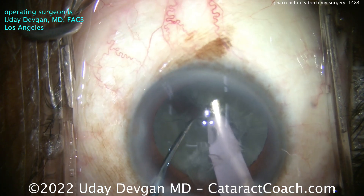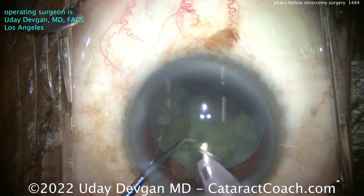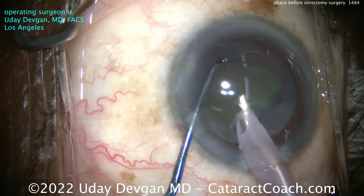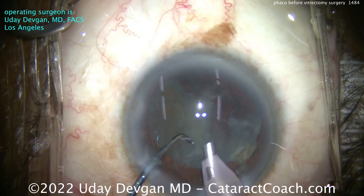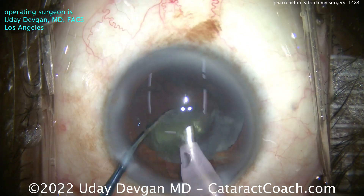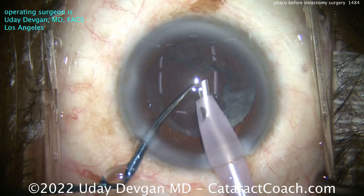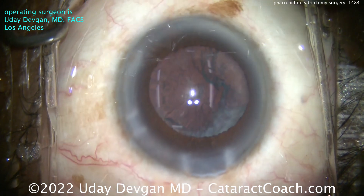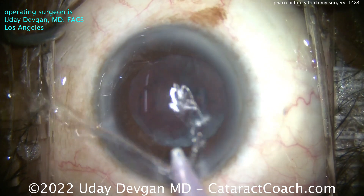Here we're going to chop the lens in half, bring up each half and emulsify it. The rest of the cataract is pretty routine. You want to get a single-piece or three-piece lens in the eye — either one should be a reasonable choice. When you have macular pathology or a compromised macula, you want to put in a monofocal lens. In this case we're aiming for about plano, putting that monofocal lens in the capsular bag. We also want to do a good job of really cleaning up the capsular bag so that when the retina surgeon looks at the retinal periphery, there are no issues impeding the view. There's a little epinuclear shell still in the back — we'll get that all out with the I/A probe.